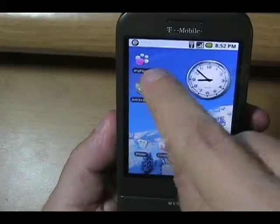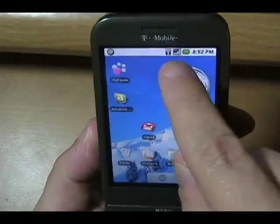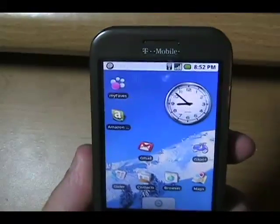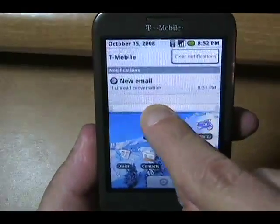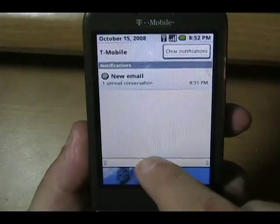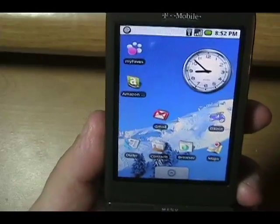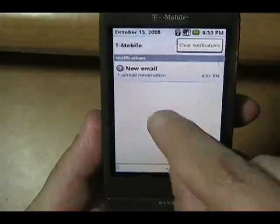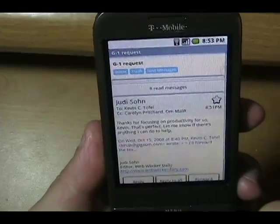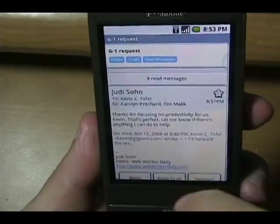An email came in. Up at the top, this is really unique — the notification bar tells me the time, signal strength, and there are up to 32 different items it can show you. I call it the 'window blind of information' — tap it and pull it down and it will show you various notifications. I've got one unread email conversation going on. I can check that right now.